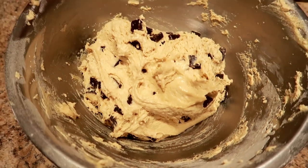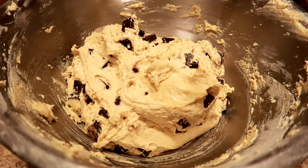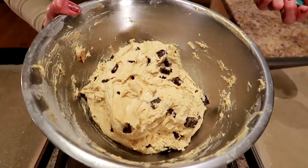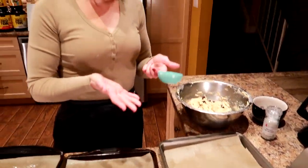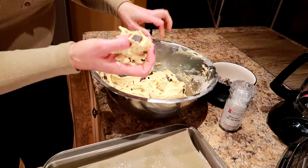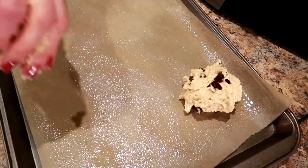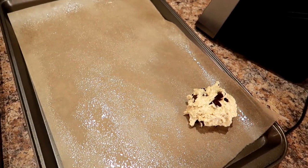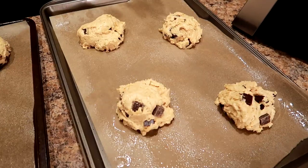This is a no-chill dough, but because we use margarine the dough is a little softer, so I'm putting it in the fridge to chill while I clean up the counter and get ready to scoop. After about five minutes, we start scooping. Use a large cookie scoop — I'm using a third cup of dough per cookie. Place them two to three inches apart on the tray so they have room to spread and don't stick together.